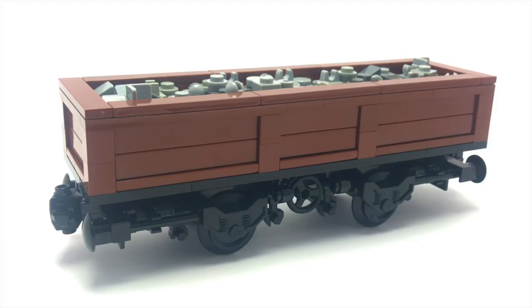To some extent it is a very simplistic MOC, but I'm really pleased with how this turned out. I'd love to hear what you think down in the comment section below, but until next time, thanks for watching.